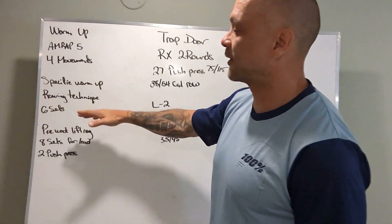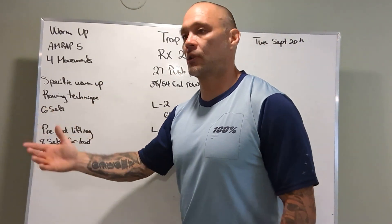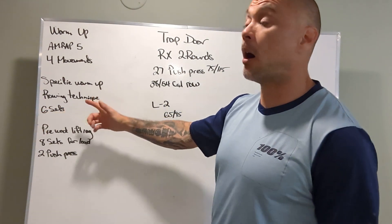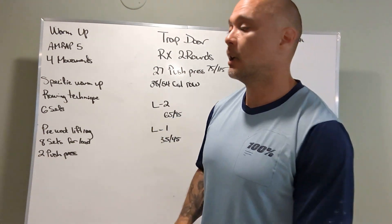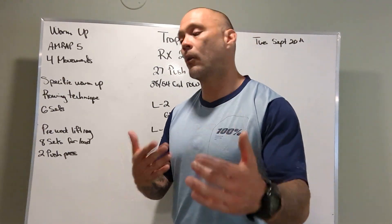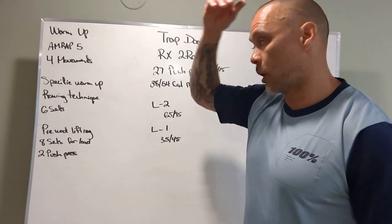Specific warm-up, rowing technique, six sets — you do three sets twice. We're really focusing in on posture on the rower: sitting up tall, returning chains so it doesn't wiggle on its way back in, sitting on your sit bones, pulling hard, all those good things, when to breathe, all that stuff. So good rowing technique day.